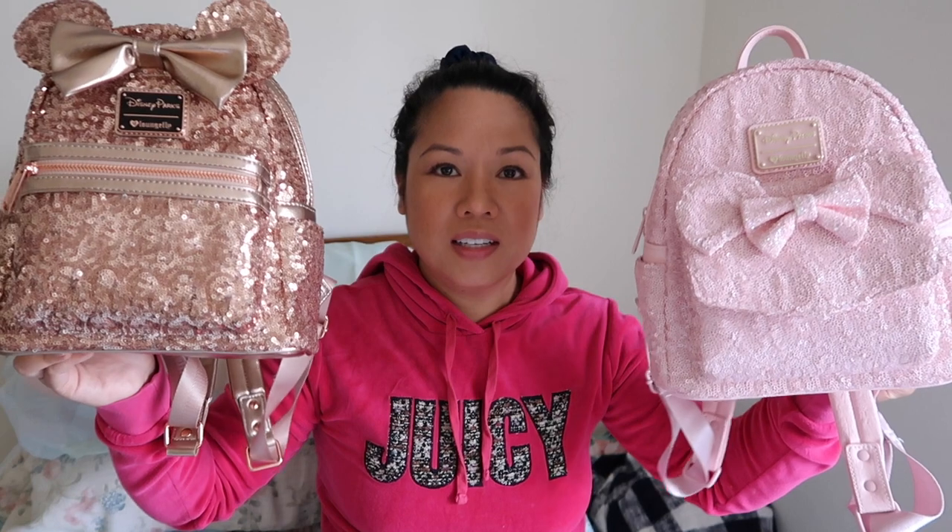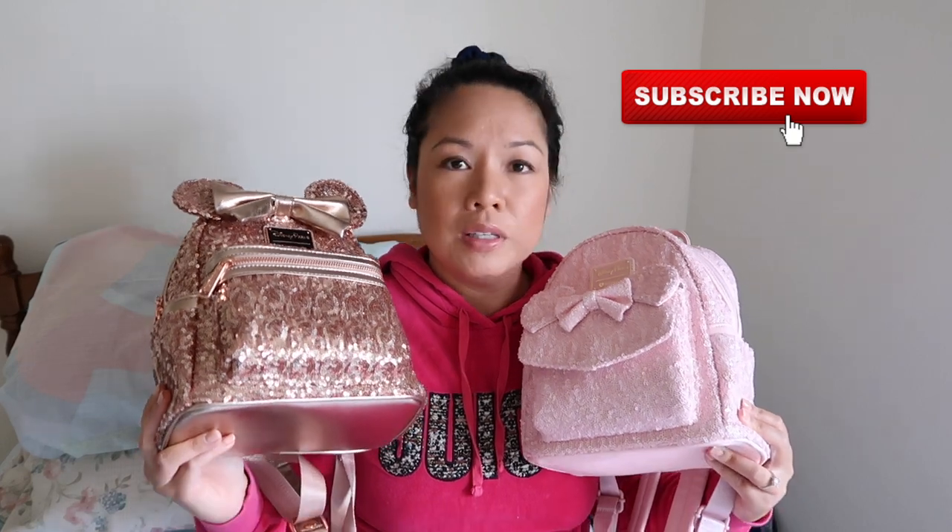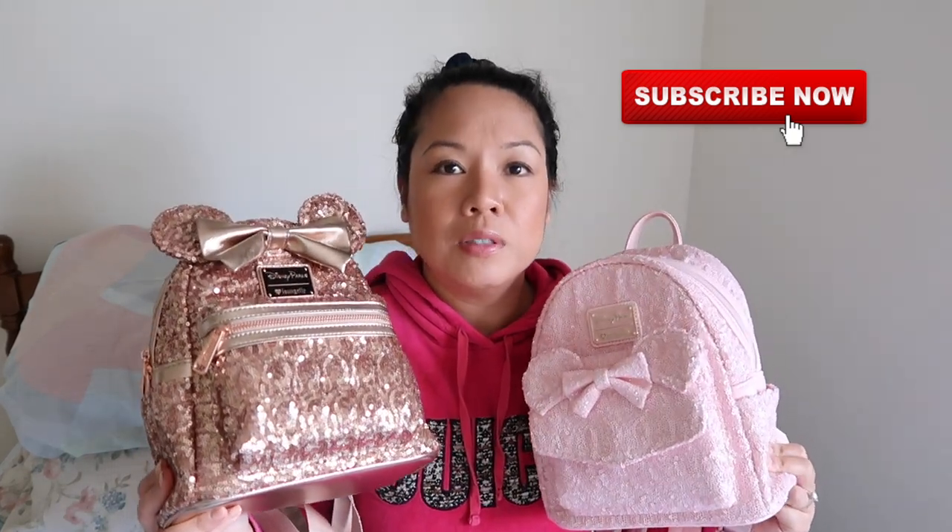So that's my comparison video of both the millennial pink and rose gold Loungefly Disney Parks backpacks. If you're deciding between the two, my personal preference is the millennial pink. Hope you guys liked the video — if you did, please hit the thumbs up, and if you're new, please subscribe. Take it easy!